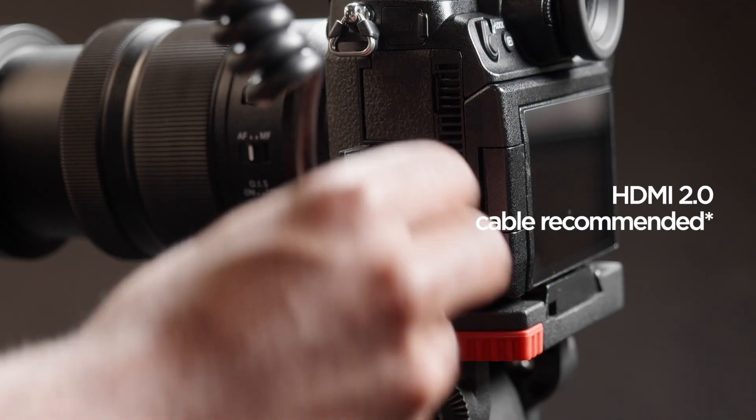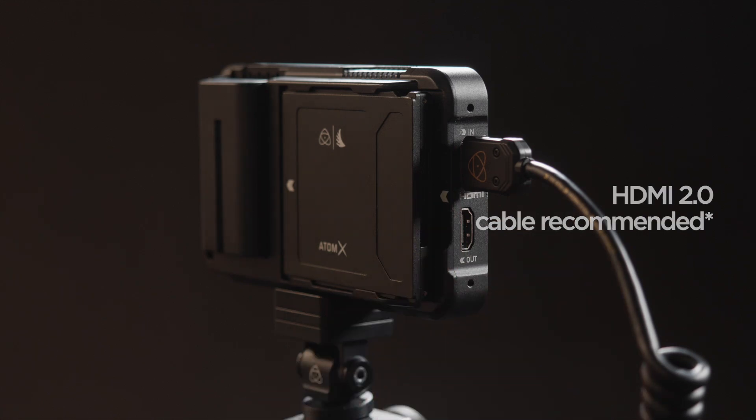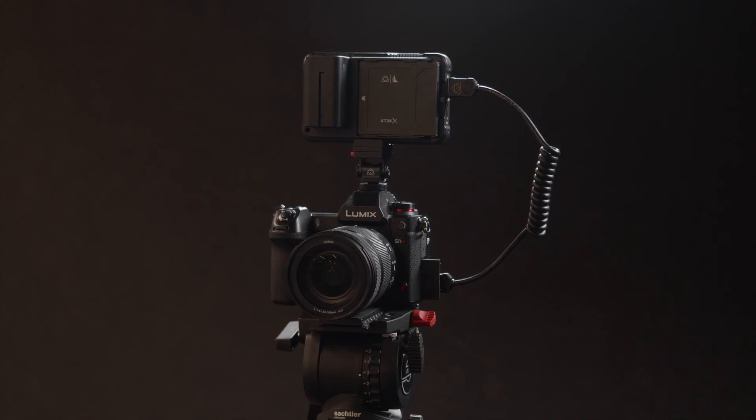Connect a full-sized HDMI cable to the S1H and connect to the Ninja 5. Now that both devices are connected, let's take a look at the in-camera settings on the Panasonic S1H.